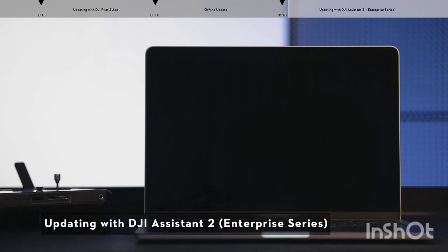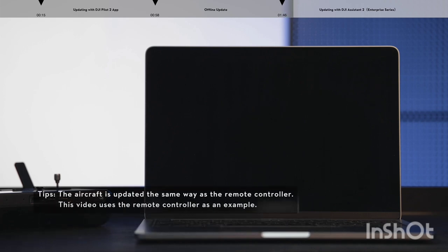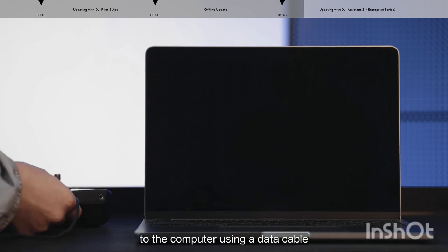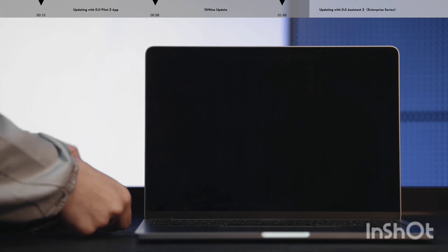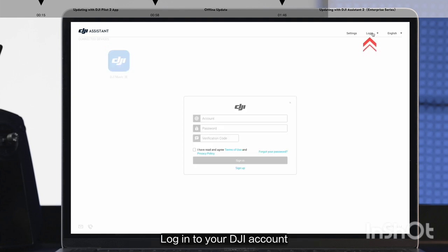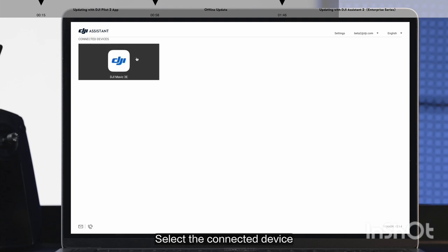Updating via DJI Assistant 2 Enterprise Series. Connect the aircraft or remote controller to the computer using a data cable. Open DJI Assistant 2 Enterprise Series and log in to your DJI account. Select the connected device.